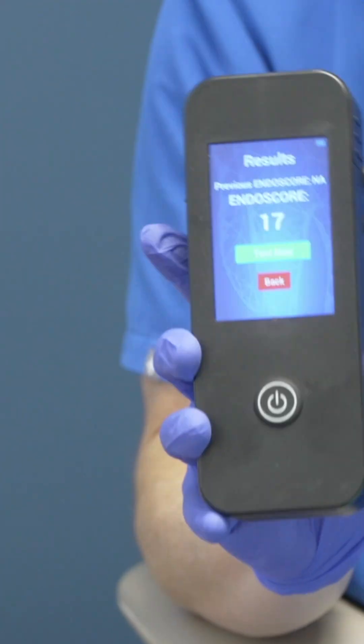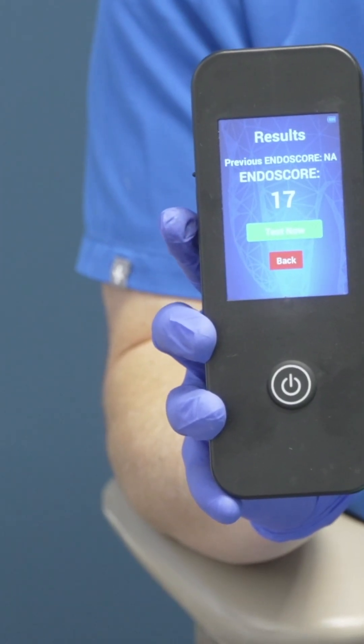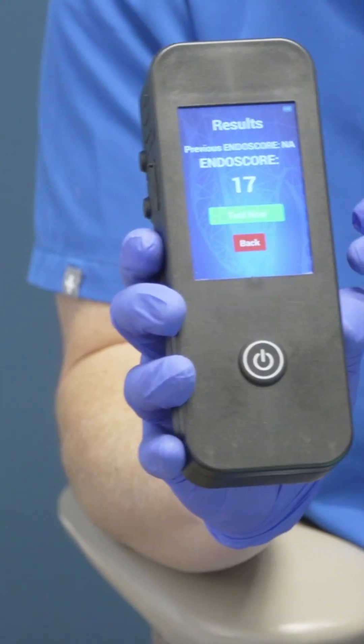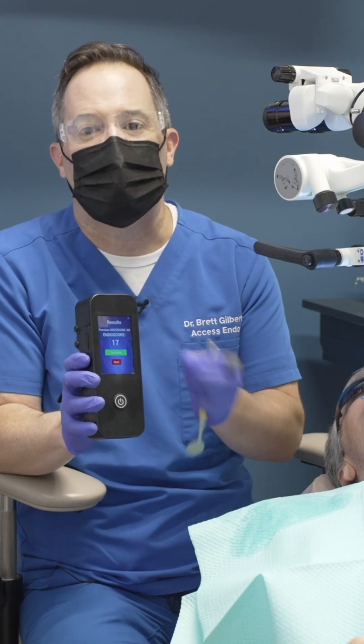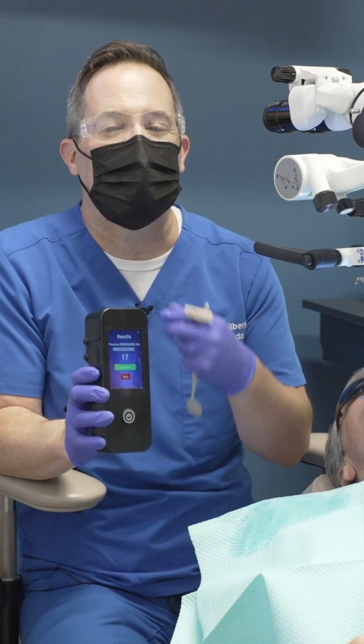We have a score of 17 — that's excellent. We like to range it within under 30, 30 to 60, and 60 to 100. So at 17, I feel very, very confident that we've done a great job cleaning. We don't expect every reading to be zero — that would be sterile. But 17 is great. It means that our instrumentation was effective and our irrigation was effective.